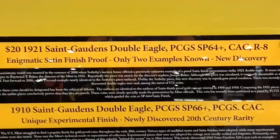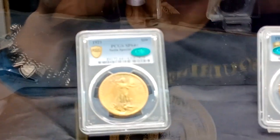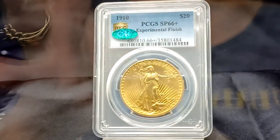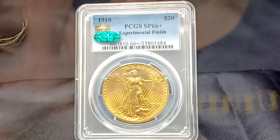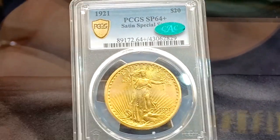Alright, here we got some Saint-Gaudens double eagles. It's hard to focus because there's so much reflection, but here's some decked out double eagles — SP, so like specimen, or experimental finish. 1910, that's pretty cool. Satin special finish — so these are like special finishes. Right here, here's some information.